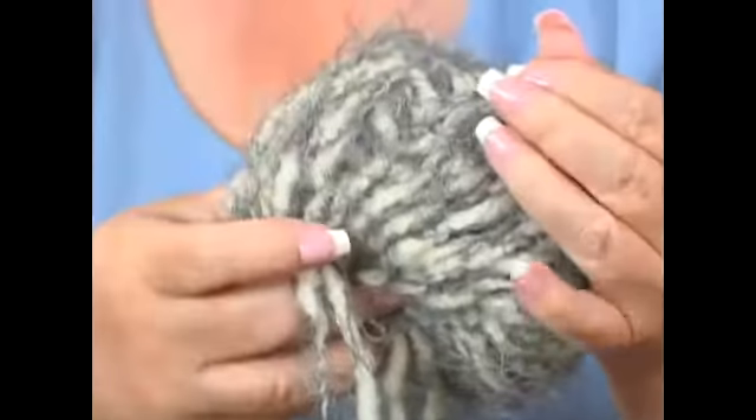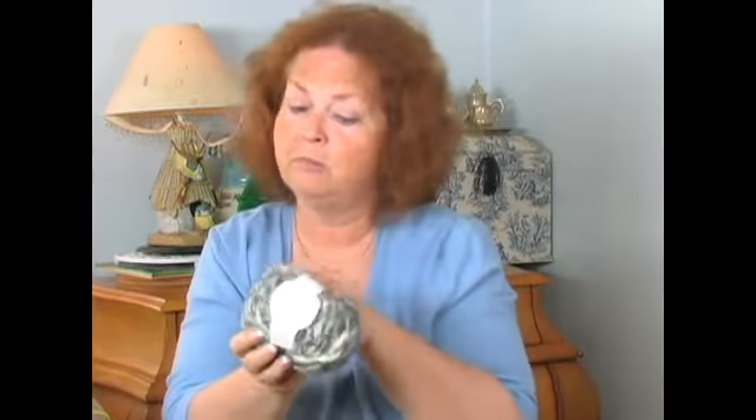This here is a big, chunky, bulky yarn. They're a lot of fun to work with and they go very quickly. This is real interesting because, as you can see, it gets very thin and very thick. So when you finish your item, you have a very interesting article, but it makes some beautiful things. I've seen this made up and it's very, very pretty.